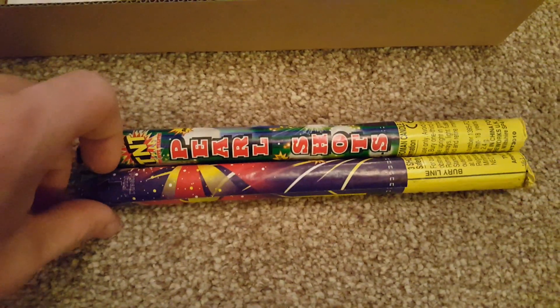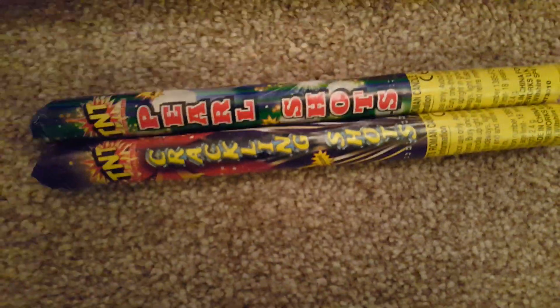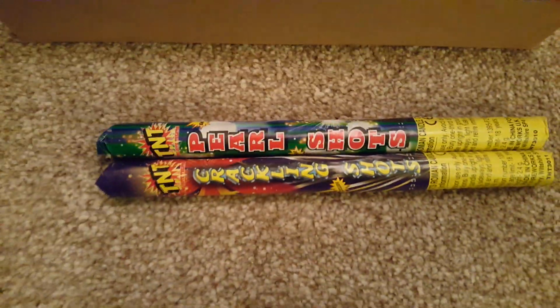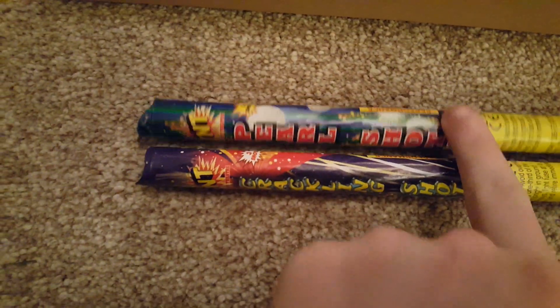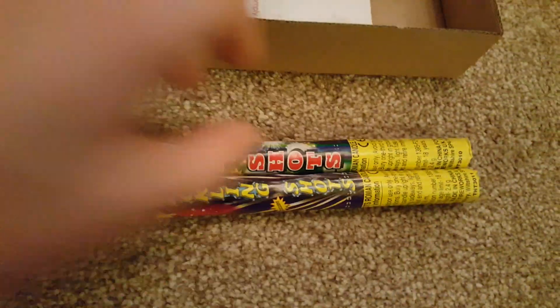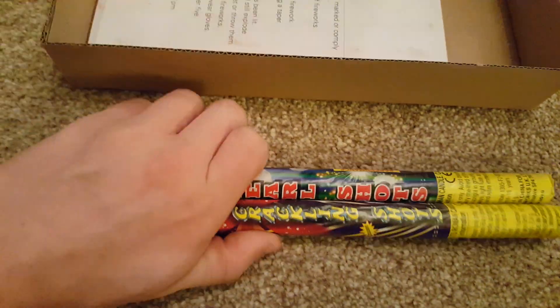Then we've got two Roman candles — the Pearl Shots and the Crackling Shots. They're about 2.4 grams of powder in each, which is pretty low, but they're nice and small — 3-shot candles with different effects, which is nice. A bit of crackle adds a bit of variation, quite nice in these little selection boxes just to add a bit extra to your display.